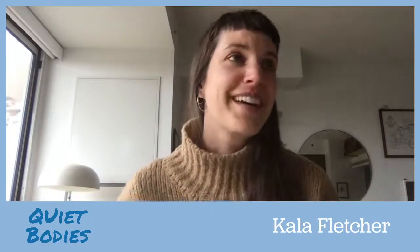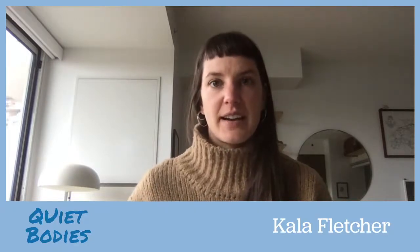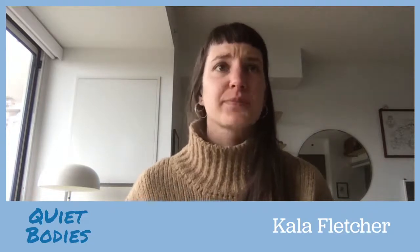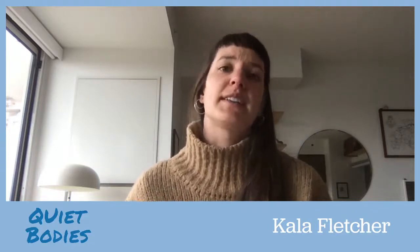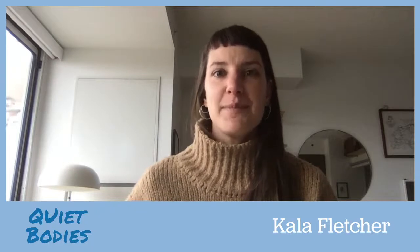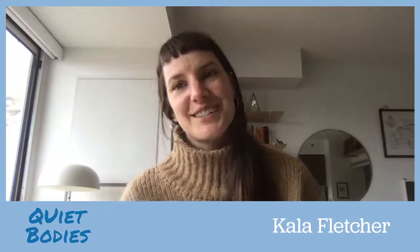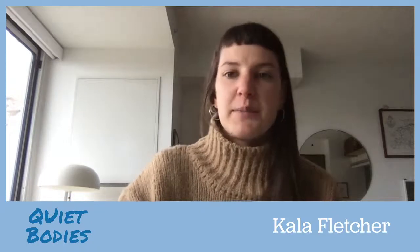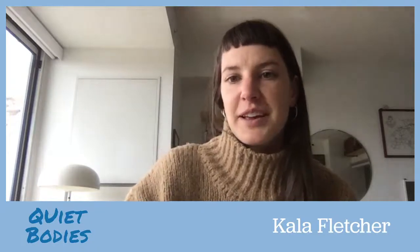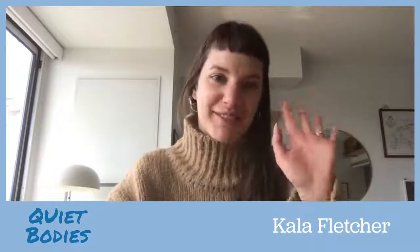Thank you for watching everyone! Tomorrow we are going to be doing Rocking — all by itself, because it's a very technical and deep exercise, and I wanted to give it the spotlight. Then on Wednesday we will be doing our last two exercises. I will see you tomorrow at 2:15 — thanks everyone, bye bye!